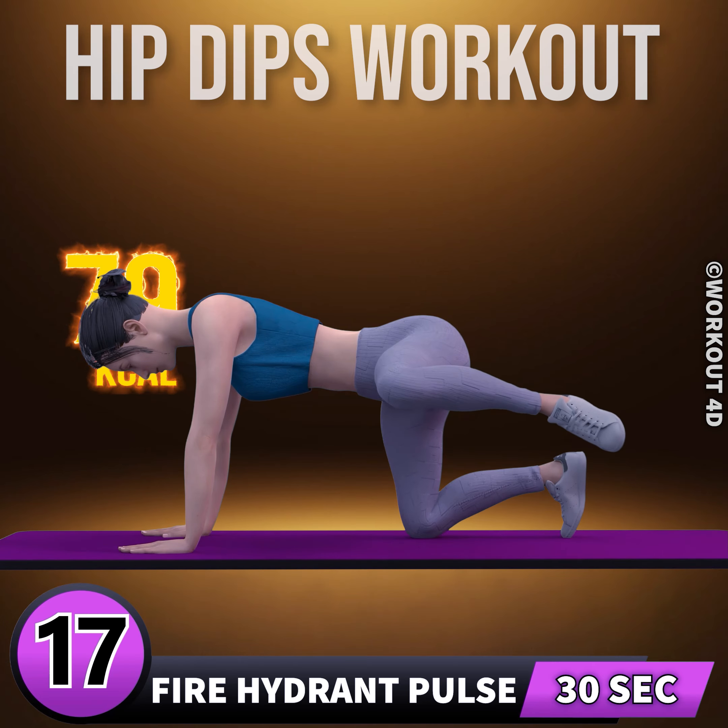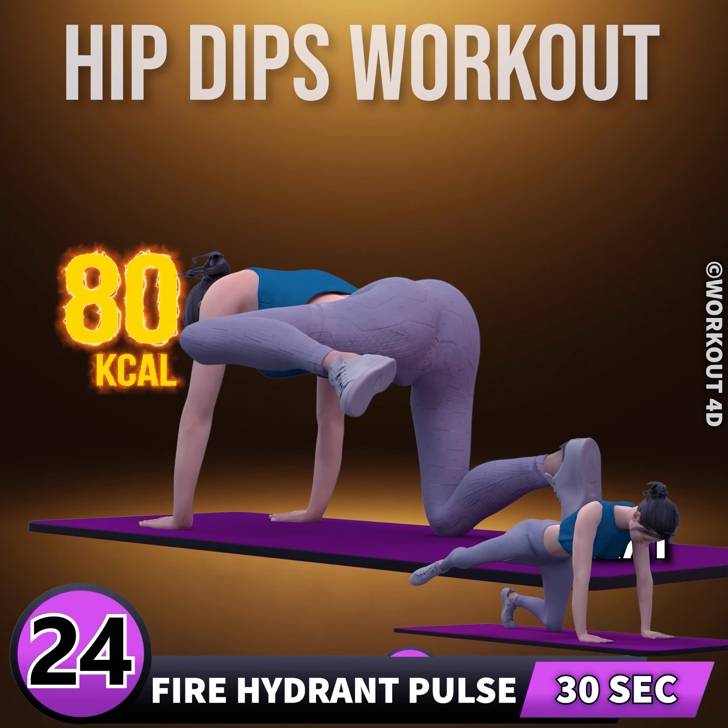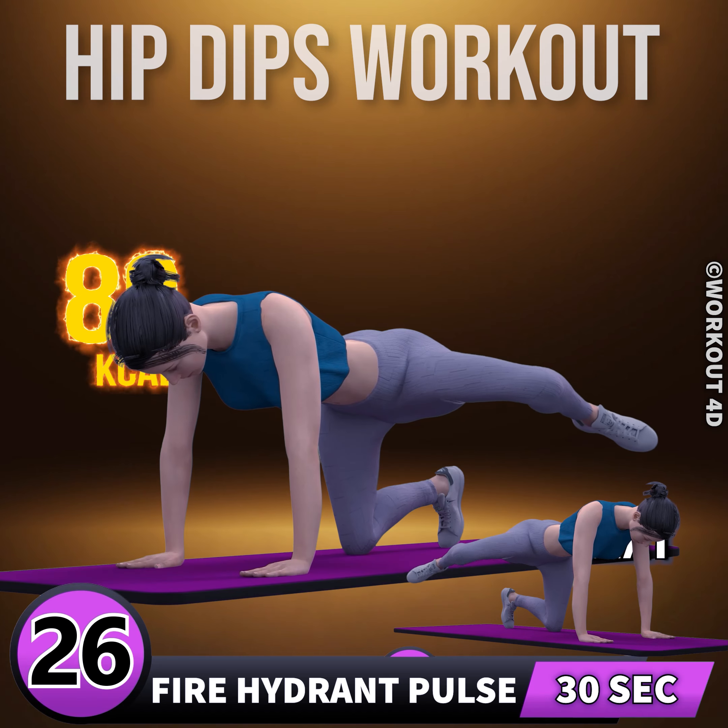Sixteen, seventeen, eighteen, nineteen, twenty, twenty-one, twenty-two, twenty-three, twenty-four, twenty-five, twenty-six, twenty-seven, twenty-eight, twenty-nine, thirty. Let's do the other leg now.